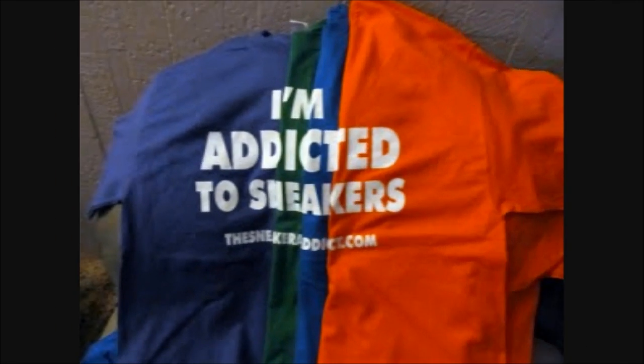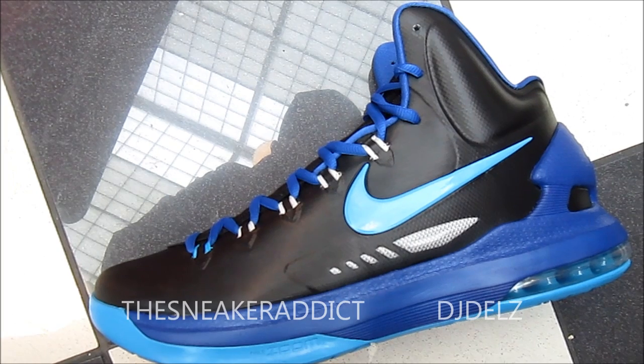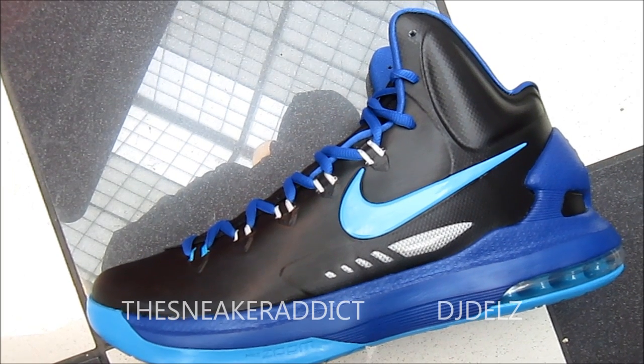I'm an addict for sneakers. What's good, what's good? Back up in the building. It's your boy DJ Delson. You're now tuned to YouTube.com forward slash The Sneaker Addict.